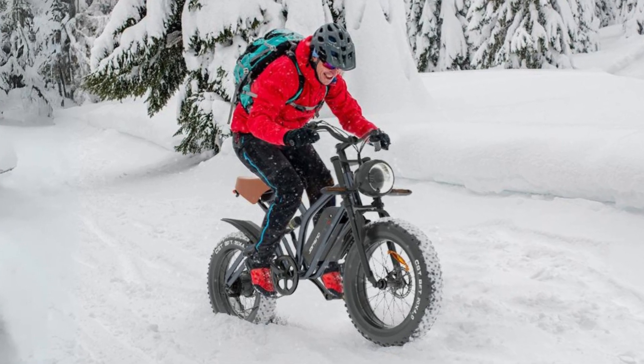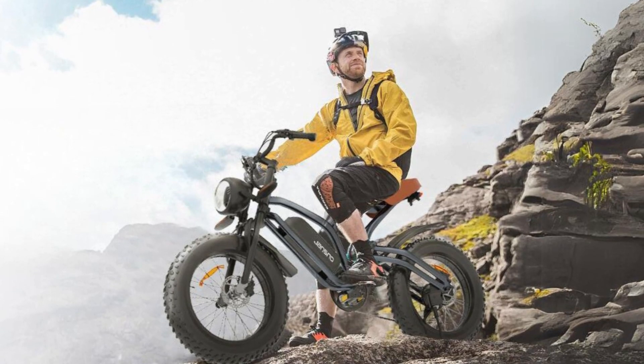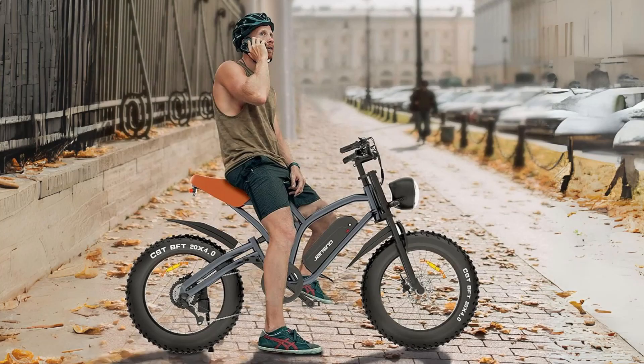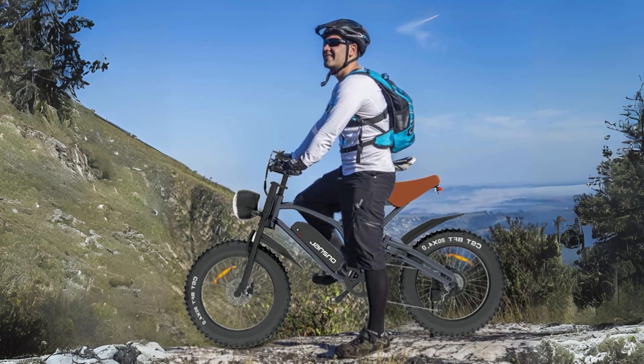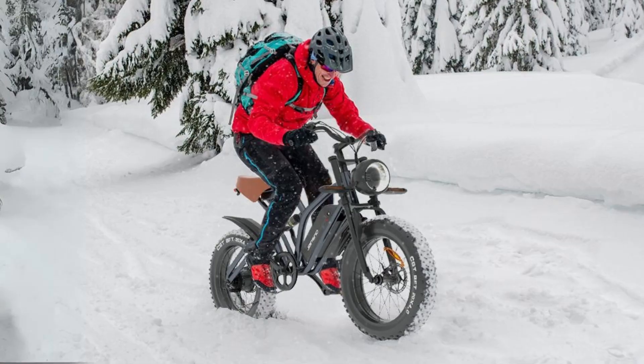Introducing the Jansno Electric Bike, a versatile and powerful e-bike designed to revolutionize your cycling experience. With its three distinct riding modes, removable battery, and robust 750 watts motor, this electric bike offers both urban convenience and off-road excitement.